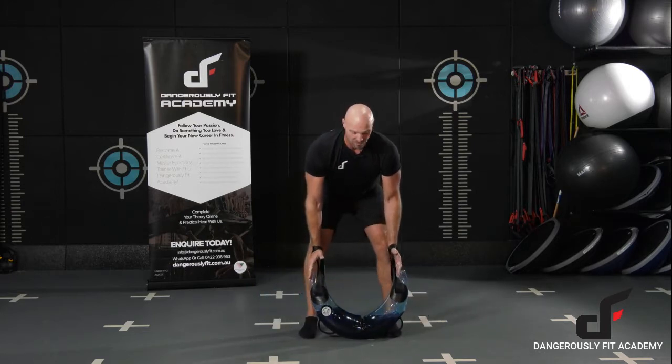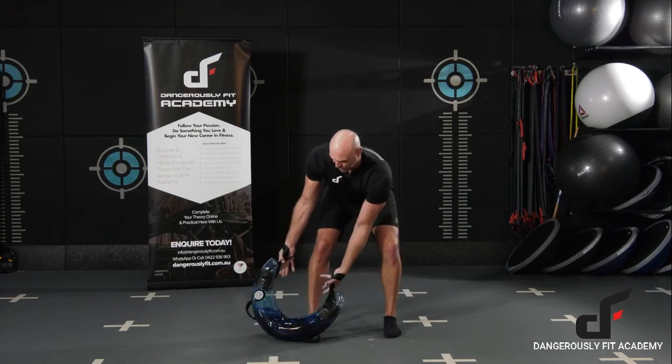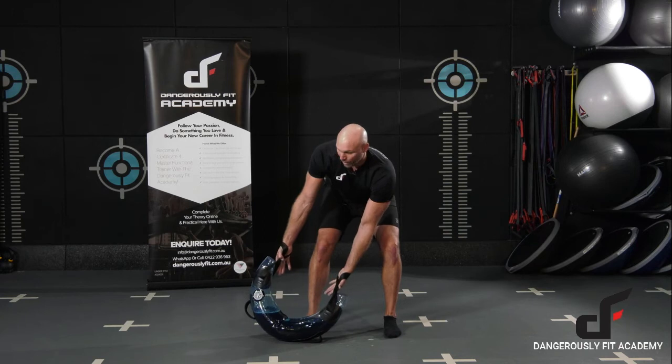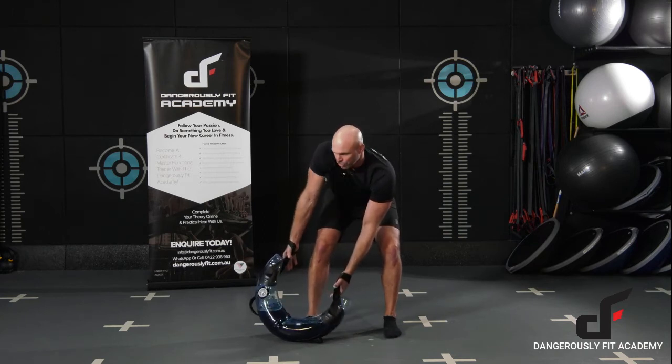With our feet, we're setting up around about shoulder width apart. Keep the chest up. I'm just going to set the bag to one side. From here I've got my elbows locked out, my shoulders are down — packed down — so I'm not shrugging. They're down in their sockets in that strong position.